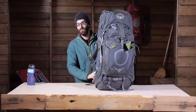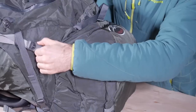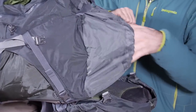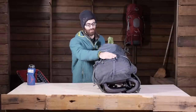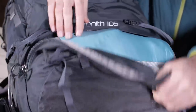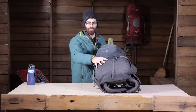Turning the pack back around, we will take a look at how we access all of our gear. You have actually got four different access points with the Zenith 105. It is a traditional top loading pack with a lid on top — two buckles on the front release and let you throw that hood back, revealing a big spindrift collar you can open to get to all the gear on the top of your pack. You have also got a sleeping bag compartment at the bottom, with two removable sleeping pad straps and a sleeping bag compartment zipper. It is divided inside, so you can drop that divider if you want, or keep the separation.